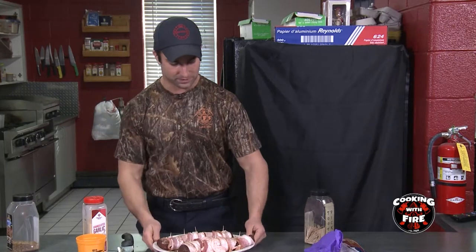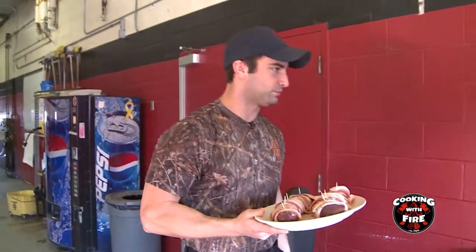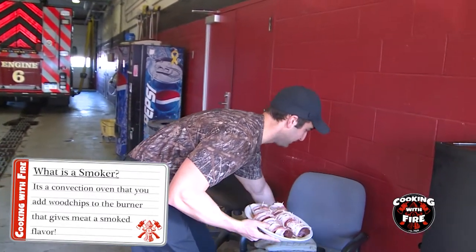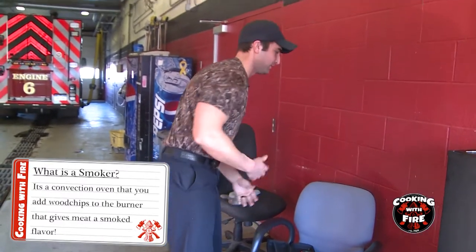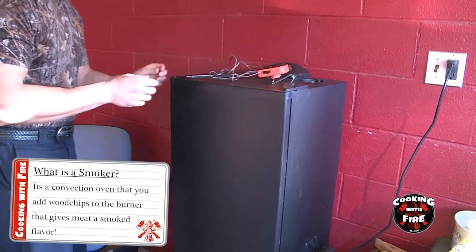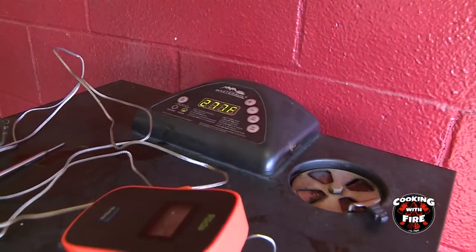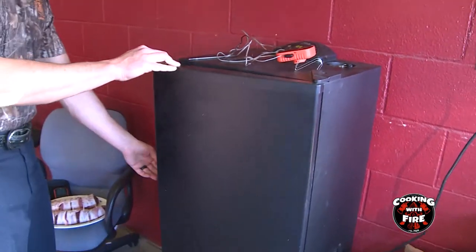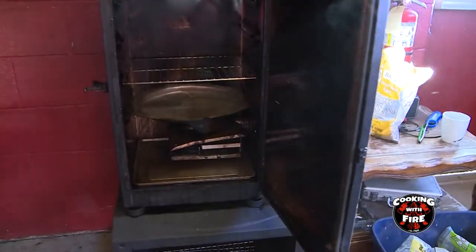We're going to come out and get these tenderloins on the smoker. If you guys don't know what a smoker is, basically it's a convection oven. What it is — you add wood chips to the burner and it gives your meat a smoke flavor, which we love here at the firehouse. We've had our smoker preheating to 275–277 for a few minutes, so now it's nice and warm with the smoke coming out. We have a water tray on the bottom there just to keep everything moist.